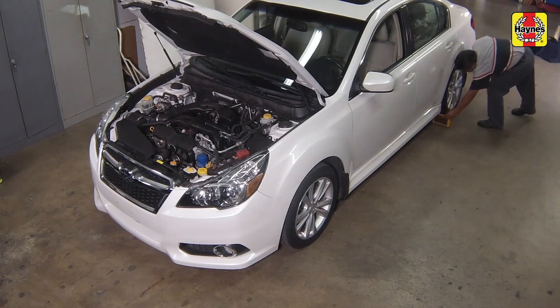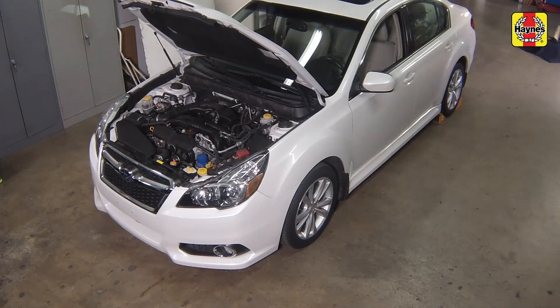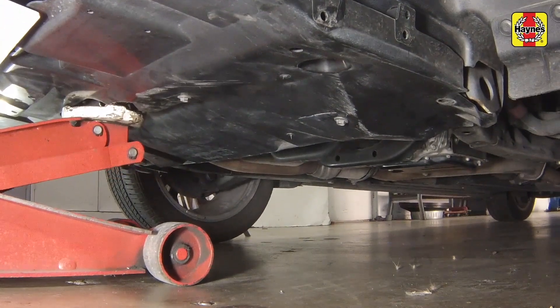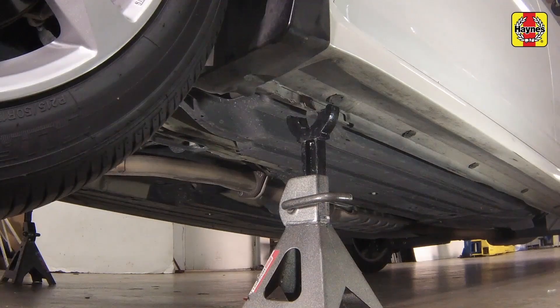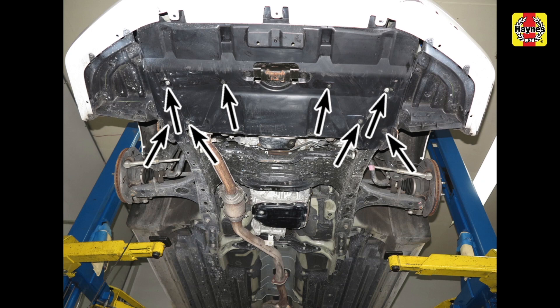Apply the parking brake. As an additional safeguard, chock the rear wheels to prevent the vehicle from rolling. Raise the front of the vehicle with a floor jack positioned under the subframe. Place the jack stands under the reinforced portion of the unibody seam, then lower the jack. Remove the under vehicle splash shield.